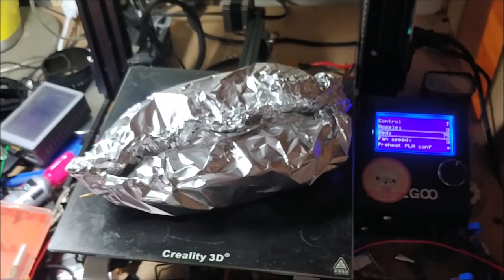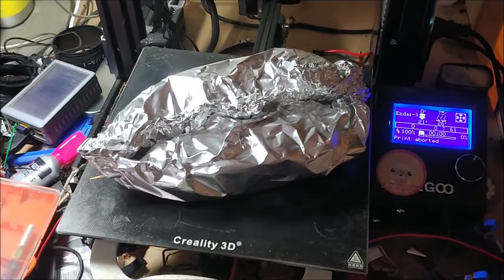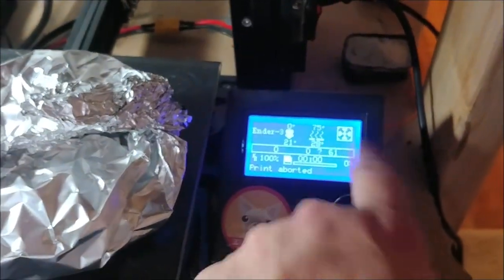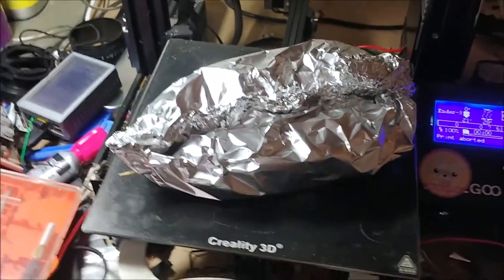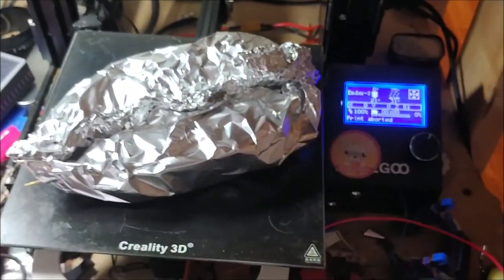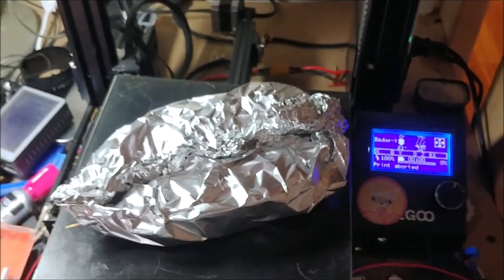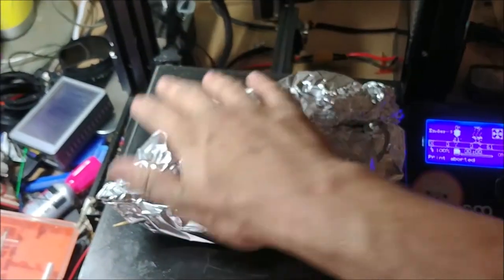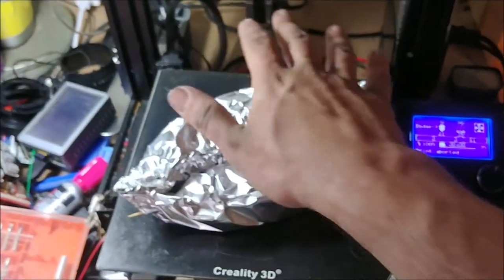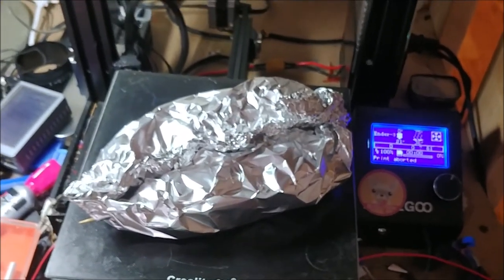If you've ever seen the YouTube channel CNC Kitchen, you might have seen him sous-vide cooking meat on his printer — as I am doing. I just set the bed temperature to 75 degrees, and that's going to heat up. I do need to add an insulating layer on top, so I'm going to get some large hand towels and insulate over the top to keep in the heat, with a layer of aluminum foil between to act as a reflector. In about an hour and a half, my kebab should be done.